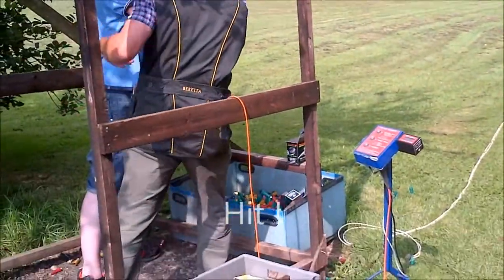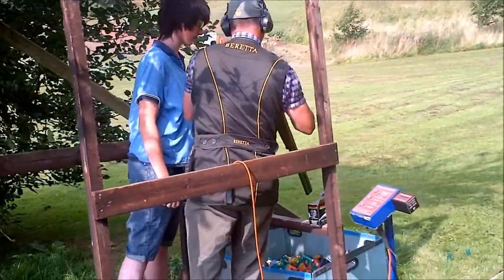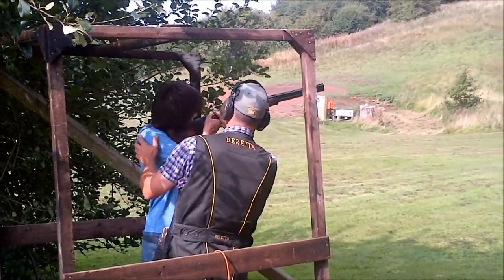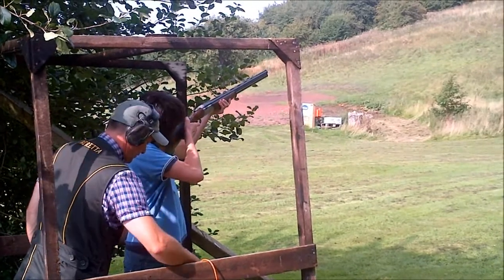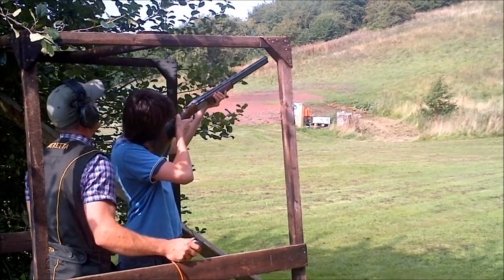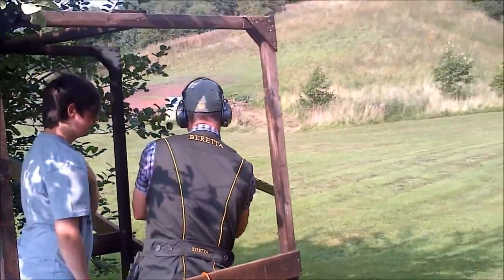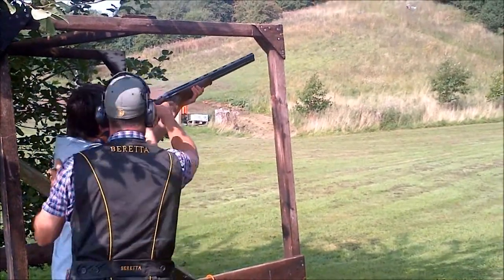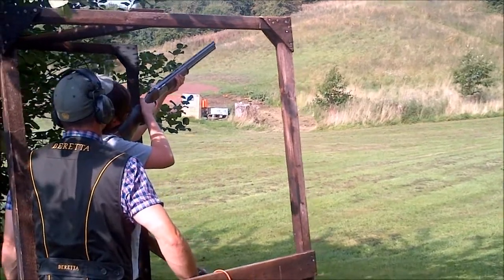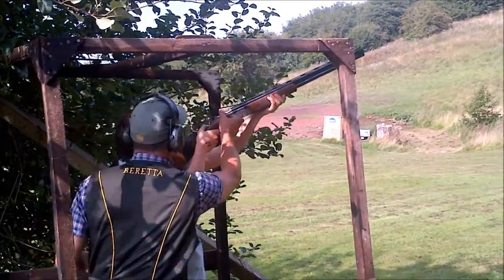Good job, we're on it. Well done. Lock on, turn with it, push ahead of it and squeeze. I want you to halve that gap. Lock on, turn with it, now push ahead of it. You're still beating that target.